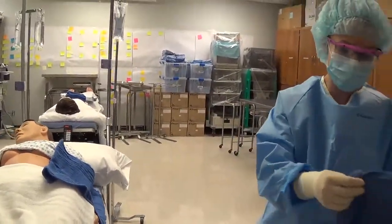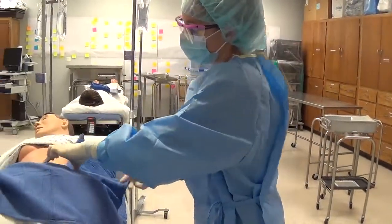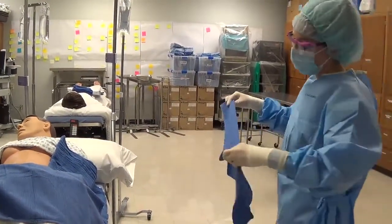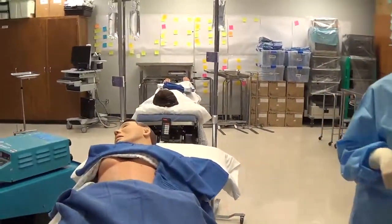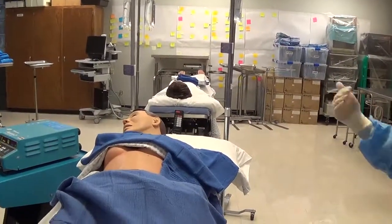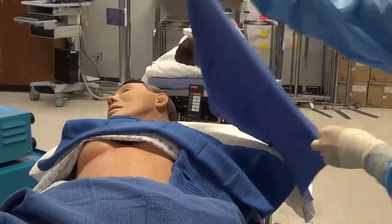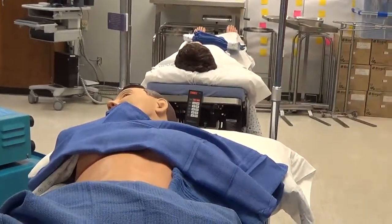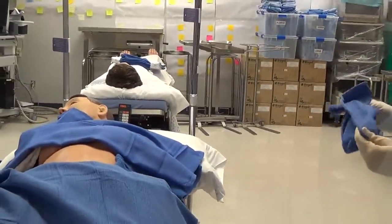Then we do the top or the bottom towel — again we make the fold away from us, swing out, cuff the hand, and place it. Remember we have to cover anything that's unsterile. If the patient's gown is sticking out, that's a problem — you shouldn't see anything unsterile near the incision area. Simply grab another towel and cover that area, because once you place a towel you can't bring it closer to the incision site.